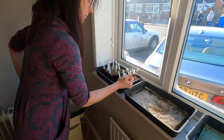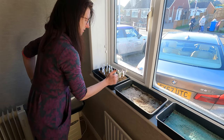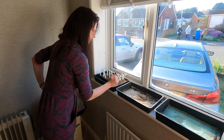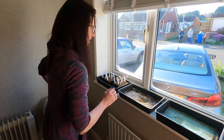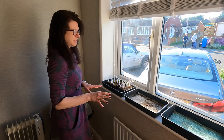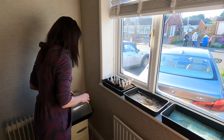I could pop those on if I wanted to, and I probably will do in the next week or two to help them come on a little bit further. I haven't got a heated greenhouse, so at this time of year I keep them on a warm sunny windowsill on trays like I have here.